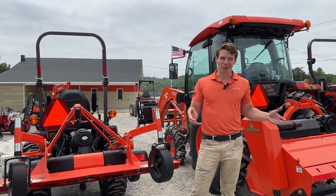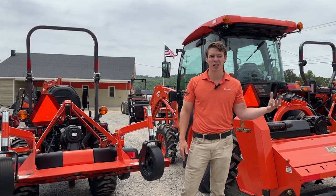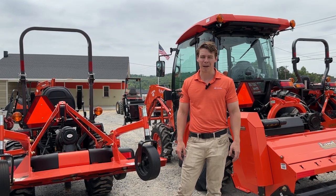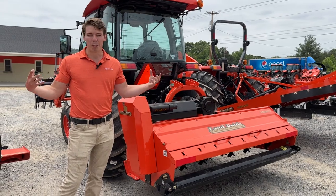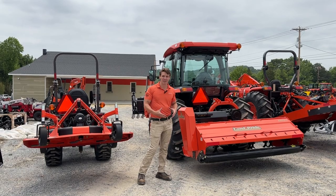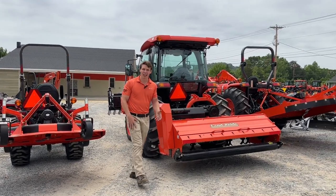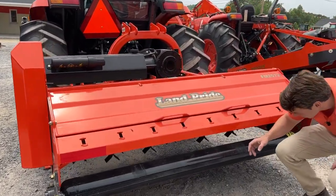What if you want to do both? What if you have those clearing areas but you also want to cut grass and have it look decent at the same time? Well, here comes the flail mower. As you can see, it's more robust — there's more to it than a bush hog. It's a lot thicker, a lot heavier, and it sits closer to the tractor. A flail mower has tiny little flail pieces underneath.